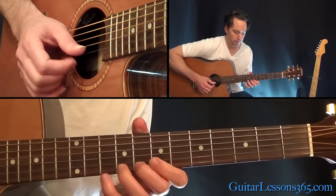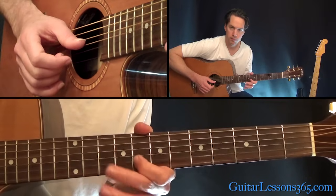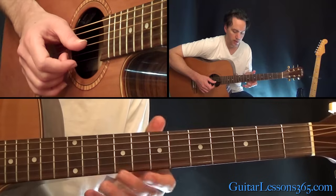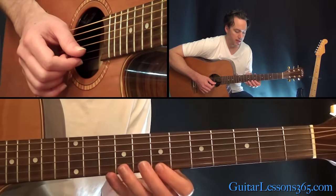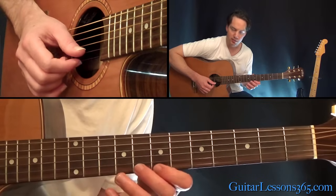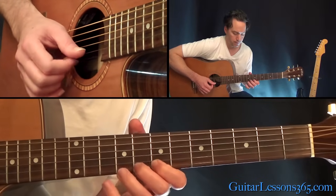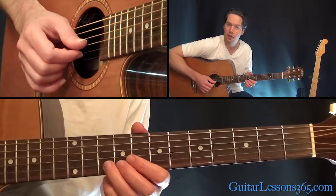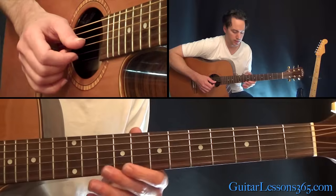Then we have a bend of the 10th fret on the B string. Then just go up chromatically: 7, 8, 9, 10 on the high E string. And then that bend again at the 10th fret on the B, followed by the eighth.